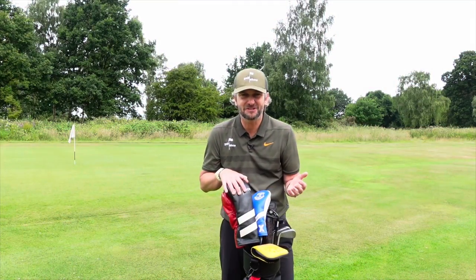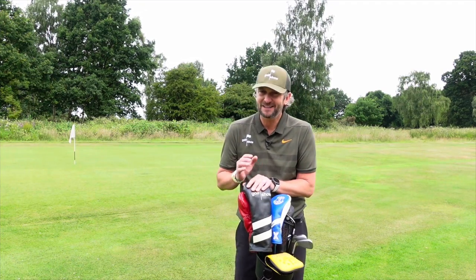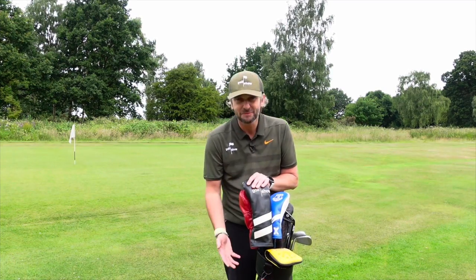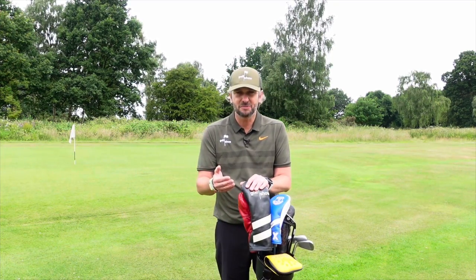So that sounds fantastic, but is there any downside to this bag? Unfortunately there is, and there are two issues. Firstly, the price — £170 is getting quite toppy for a carry bag, even if it is premium materials and a lovely bag. If you don't live in the States, beware the shipping charges and any import tax you may have to pay.